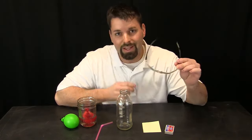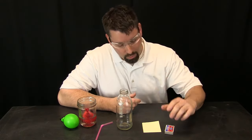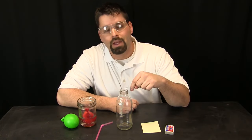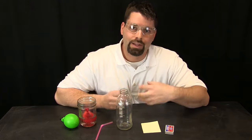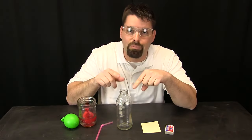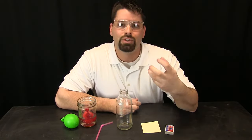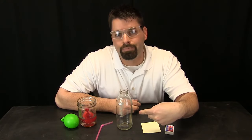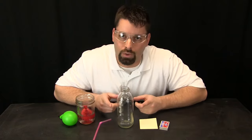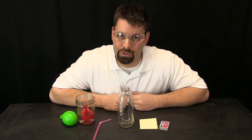First thing we need is safety — a big part of science is safety. What we are going to do is light a piece of paper on fire and drop that paper into the bottle. Two things are happening. As that paper burns it heats the air and the air leaves the bottle — you will actually see the balloon bounce as the air is rushing past the balloon. The second thing is that fire is using oxygen in the air in the bottle to burn, which also lowers the pressure inside the bottle.